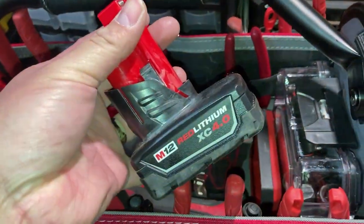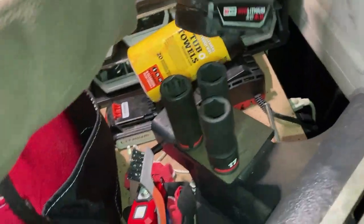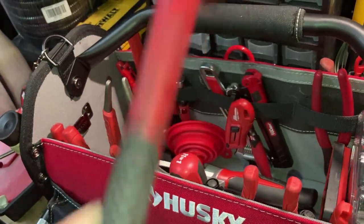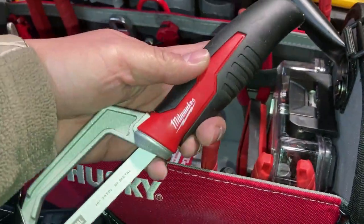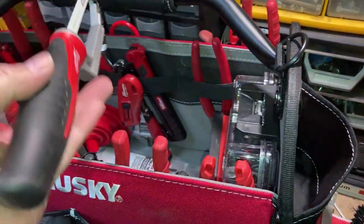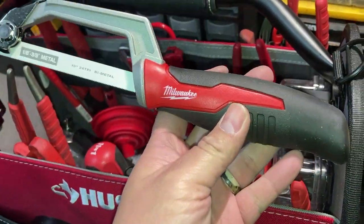I keep a spare M12 battery, 4.0Ah - that one actually belongs to the impact driver. This is a 16-ounce ball peen hammer from E-Tools - I've been really happy with it. I also just picked up this Milwaukee bi-metal mini saw, which is pretty nice. I have a similar one from Lenox in my junkyard bag; this one goes for about $14.